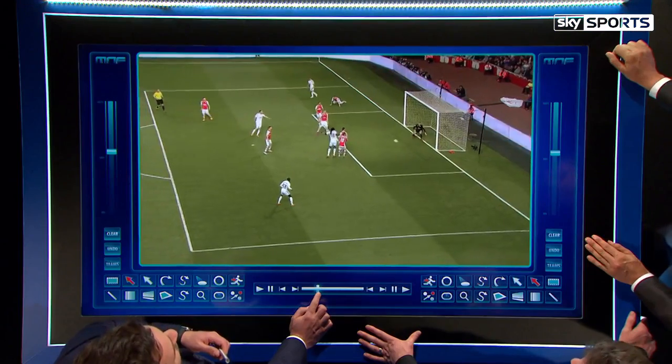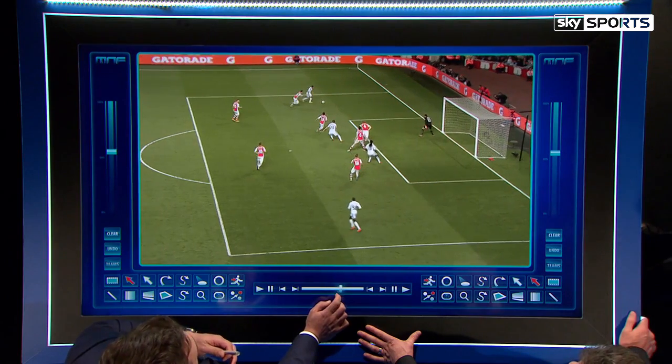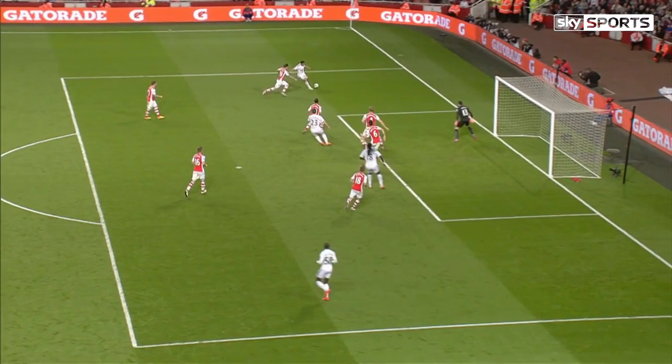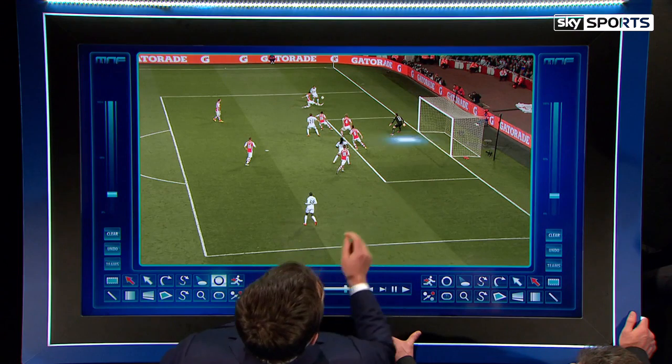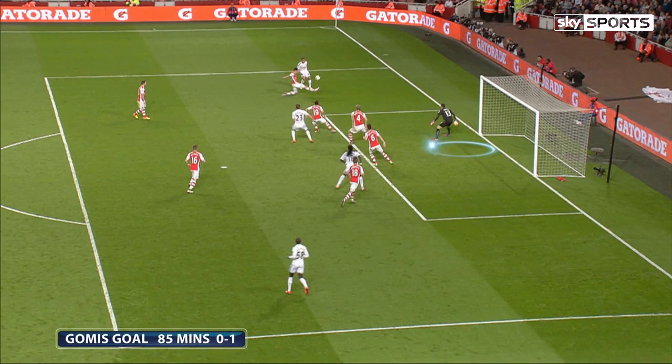Just to take it back and remind people — this is his initial position. Take it forward a touch. He steps forward there, and what it means is that in that position, I think he should probably be just around there. There's no need for him to be that far forward, and it gives him an awful lot of ground to cover to the back post.